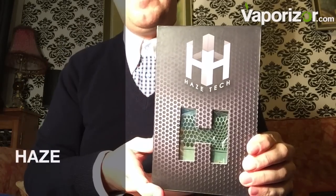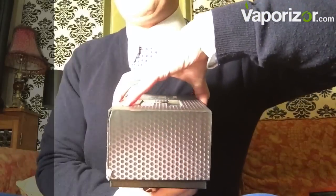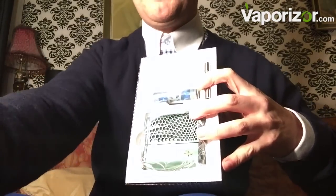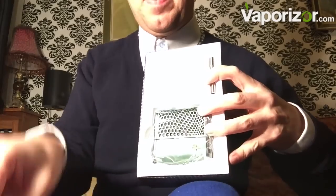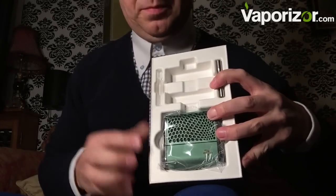Hello everybody, Lord Vapors here looking at the Haze from Haze Tech. This really is a very smart looking vaporizer. Look at the box — this is a very unique dual chamber vaporizer with external batteries as well, so it's ticking a lot of boxes. Let's see what else we've got in our little box here.